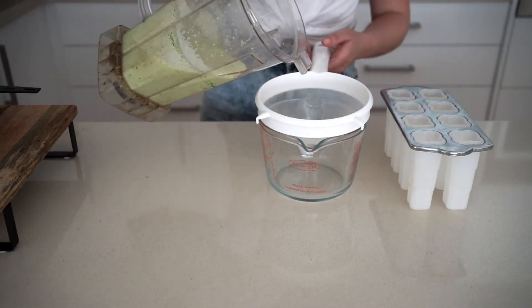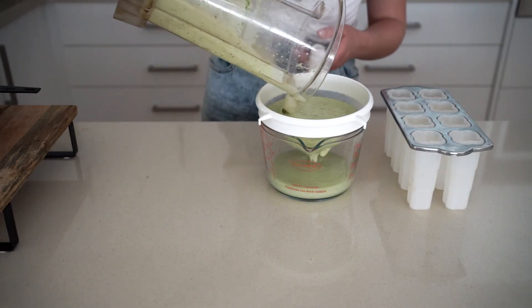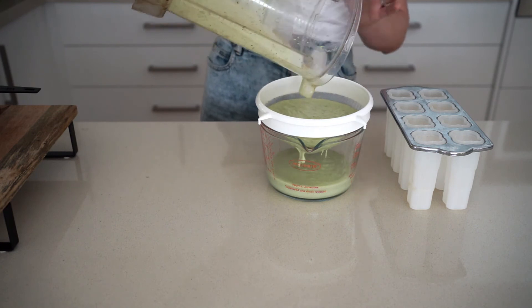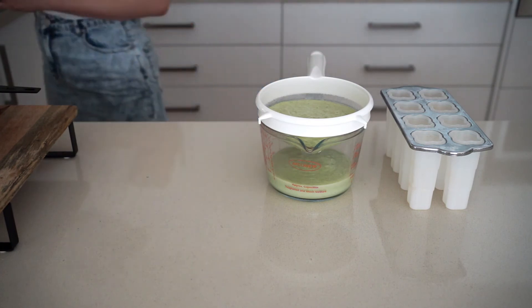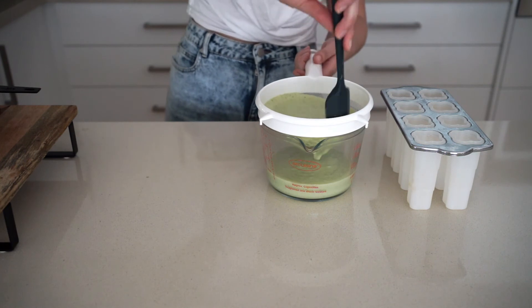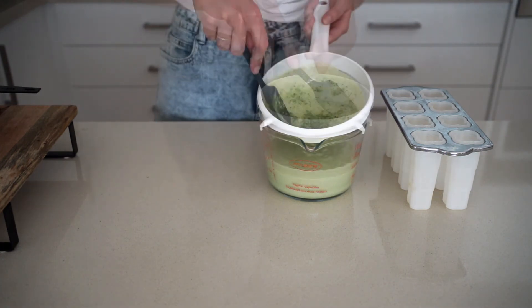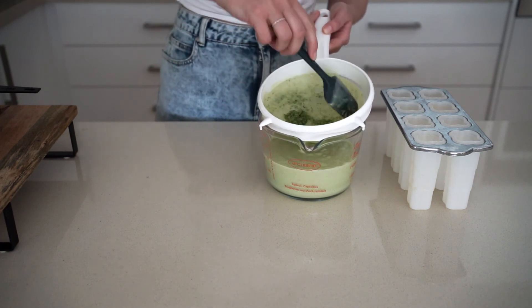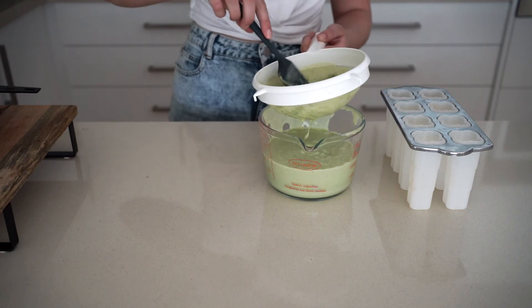Now I'm straining this — the reason is you get a little bit of pulp from the lime juice, and the kaffir leaves don't blend very well. This way you get a nice creamy ice cream consistency. You can see all the kaffir lime leaf bits being removed, and then we pour the mixture into our mold.